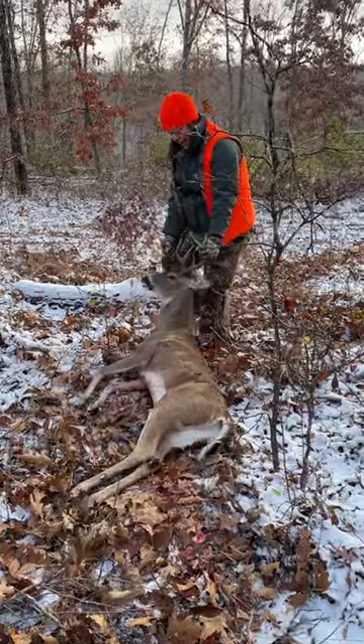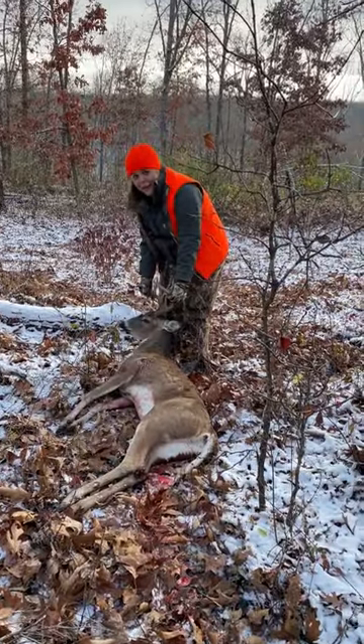He ran pretty close to the road. That shot was really good — short shot, but the thing was, it was to the side.